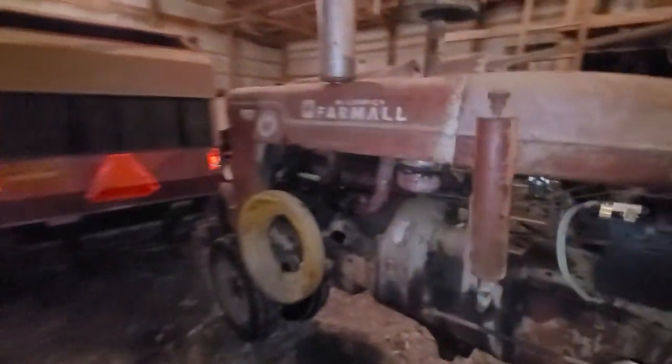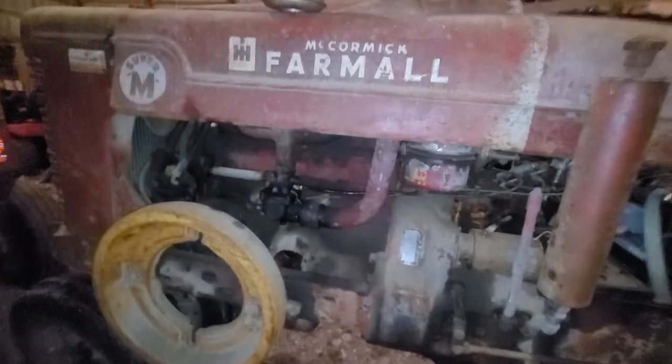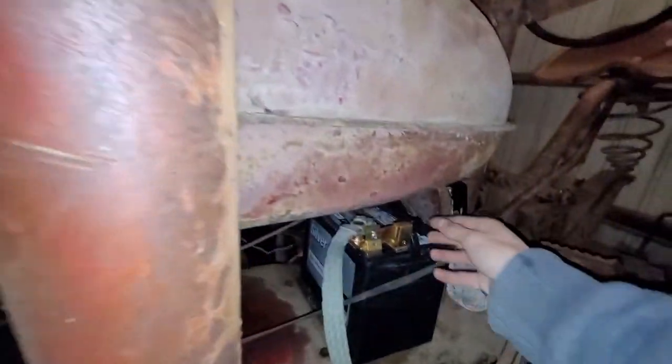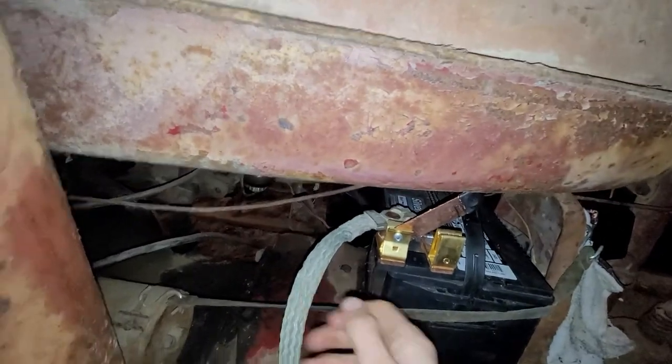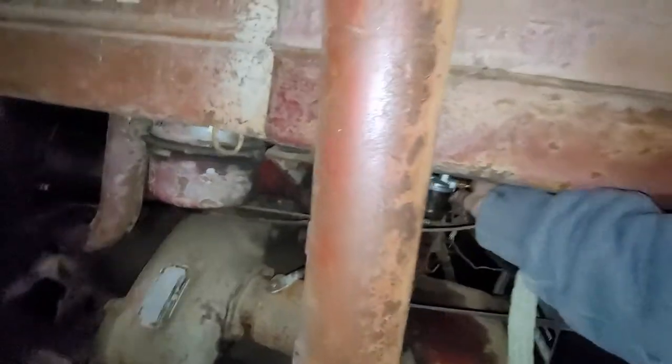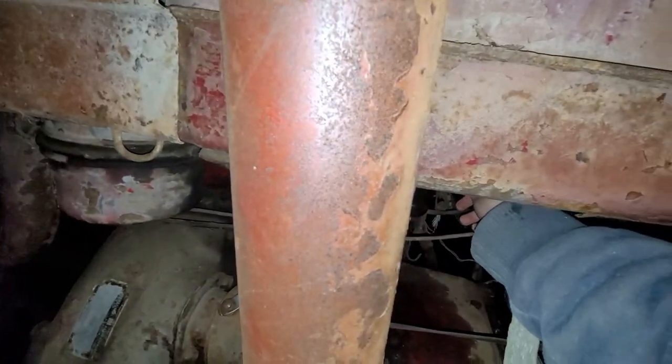That goes to show you how that works — I think it's kind of a neat system. This tractor is from 1952, so it's definitely outdated technology. But as you saw, she started right up and that switch worked, so I'm real happy about that. That way I don't have to keep taking this connector off and dirtying up the connections on the battery.